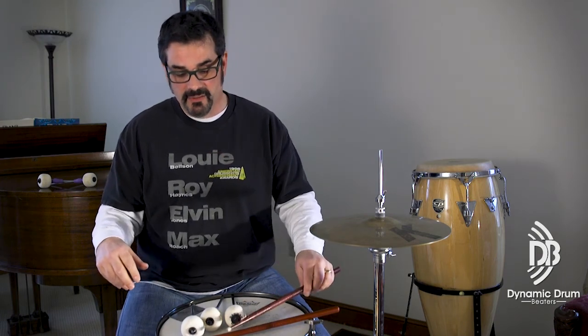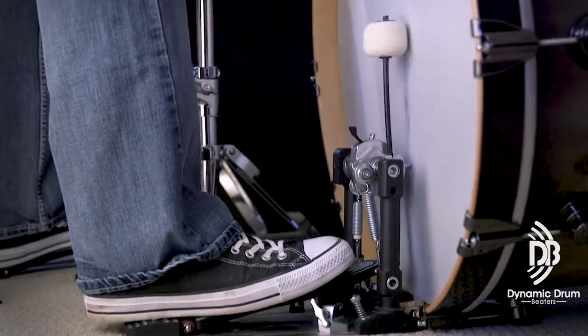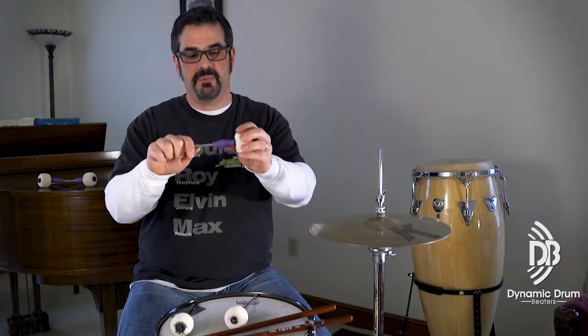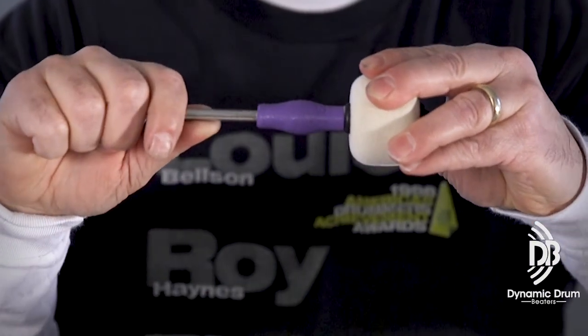We don't want to hit the drums with something hard and rigid because we could hurt our tendons — they're very fragile. So are the tendons in our legs, in our cartilage, in our knees. Drummers end up with knee problems, hip problems, ankle problems, and that got me thinking about why that's happening, which brings us to the Flex Beater. It has just a little bit of flexion to take the edge off the impact when you hit.